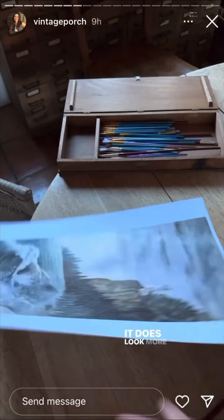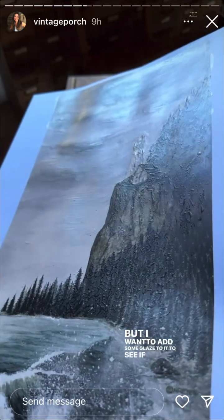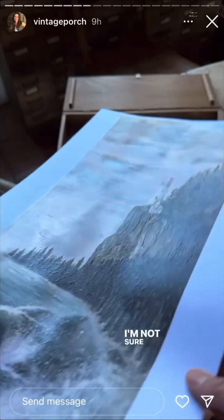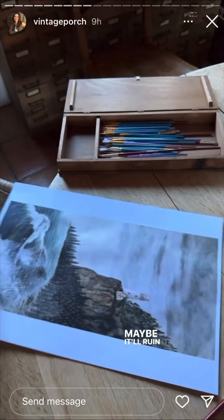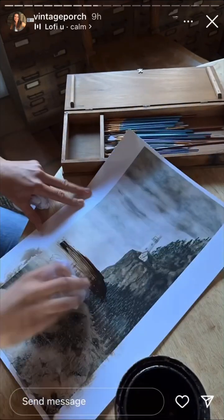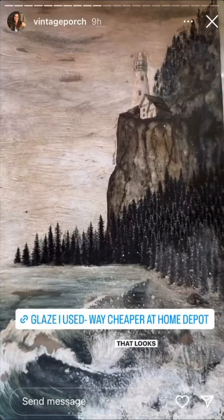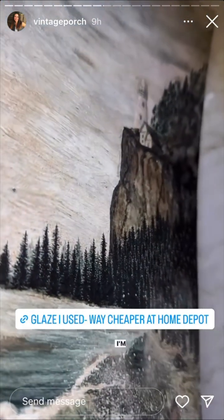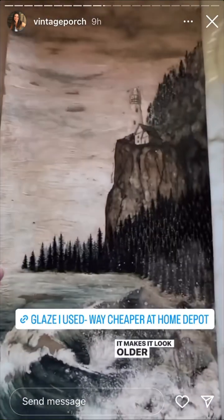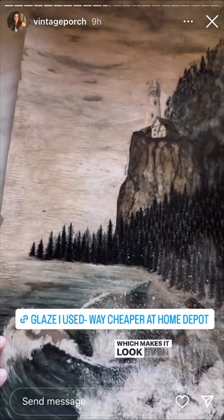It does look more like a painting with the texture, but I want to add some glaze to it to see if I can bring it out even more. I'm not sure what it'll do — maybe don't ruin it! That looks so cool. I'm so glad I did the glaze; it makes it look older and it gave it a little bit of shine. I'll put the glaze here that I used, which makes it look even more like a painting.